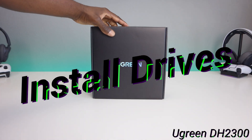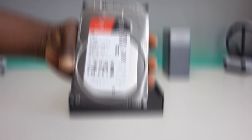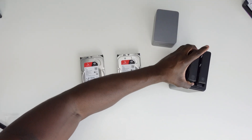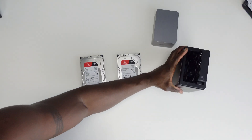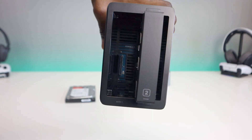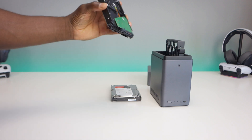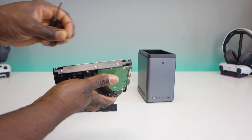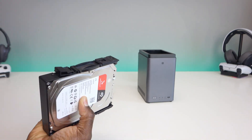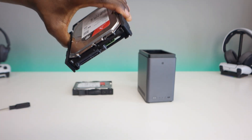Big shout out to Ugreen — they actually sent out two disk drives for me to test this unit with. These are Seagate IronWolf four terabyte drives. To install, remove the drive trays and pay attention to where the SATA connector is lined up inside, then orient the drive to match and make sure your screws line up before securing everything in place.